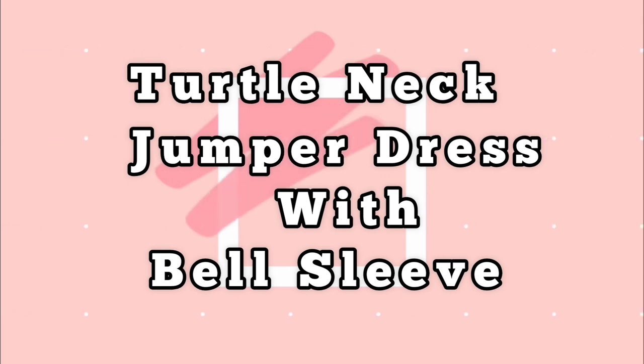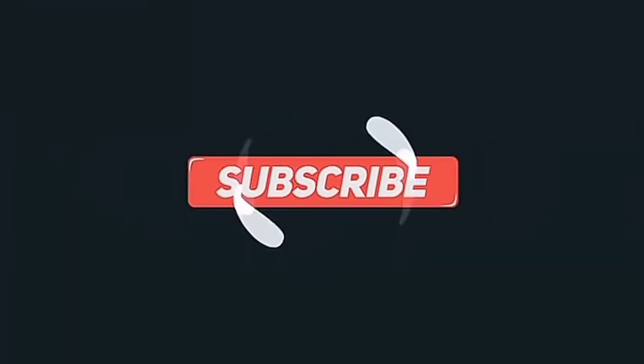In this video today, I'll be showing you how to make a turtleneck jumper dress with bell sleeve. Very easy tutorial. Let's just get started.